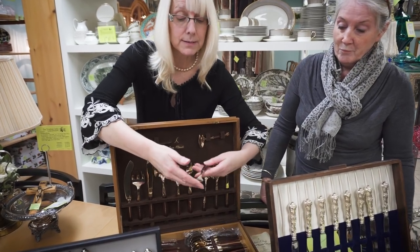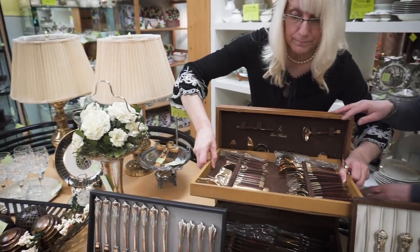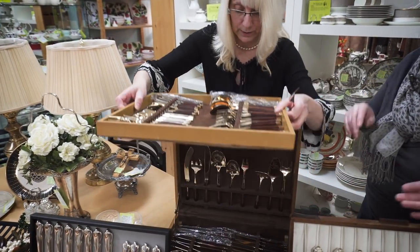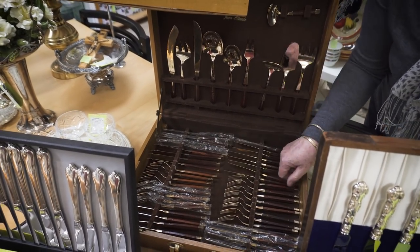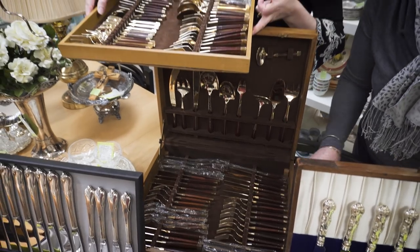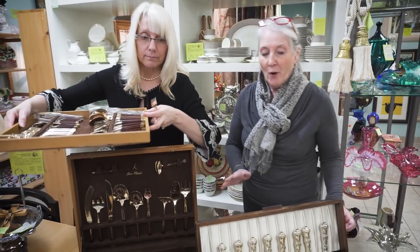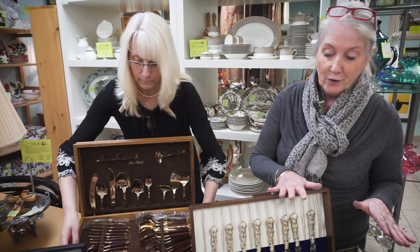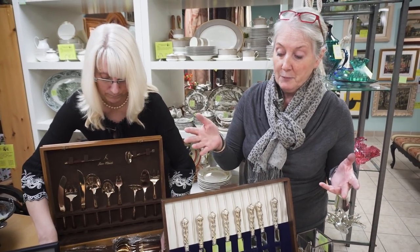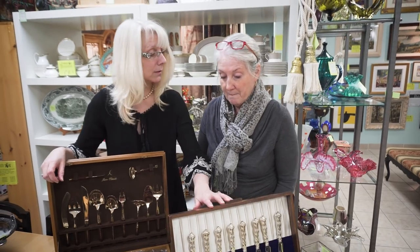Jean-Claude made this — it's a beautiful set in a lovely canteen. They recommend just washing it in soap and water, then drying it right away and air drying it before you put it back in. It's always best to wash your flatware and leave it to air dry till the next morning before putting it away. And another way to keep it clean if you don't have a chest would be to wrap it in a tea towel.